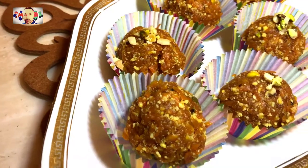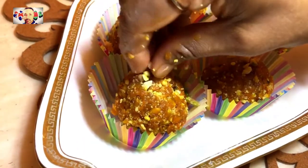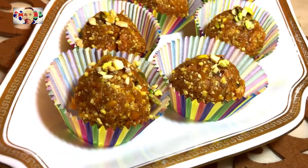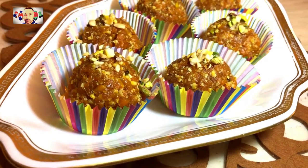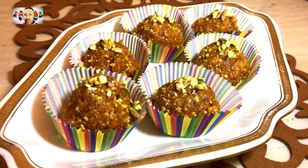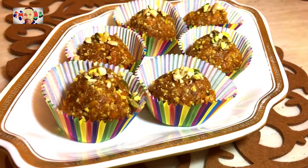If you prefer more of a nutty flavour, you are welcome to decorate on top with more nuts, or some people use sultanas and things like that. Go ahead and be imaginative.